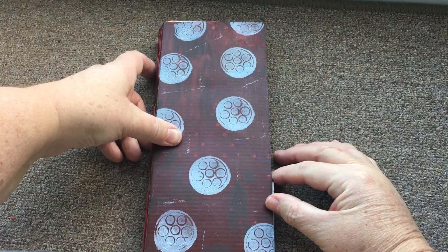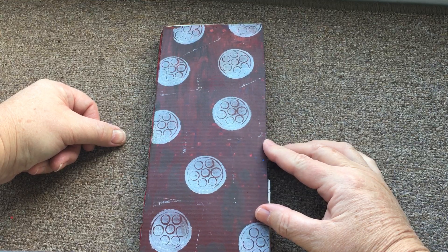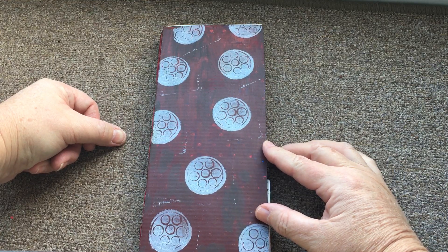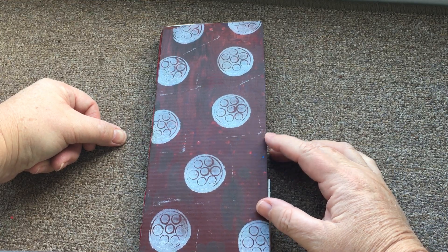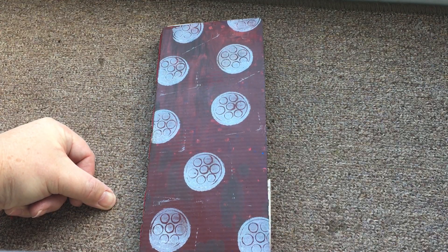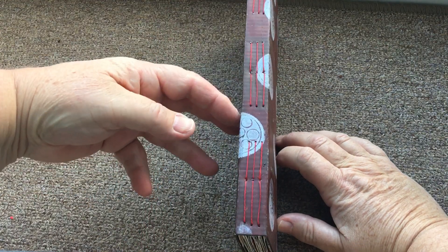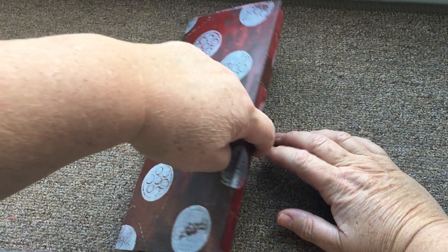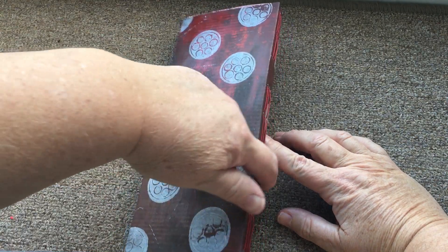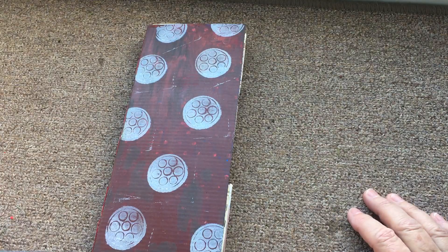But as it's the first one I've made I wasn't too bothered. The cover I just painted with acrylic paint and used a hand stamp — a circle stamp that we made with Carla some months ago — and just stamped that over the cover. You can see the spine there with the three signatures in, and the same on the back. So there you have it: three tier book. Thanks very much to Carla for the inspiration.